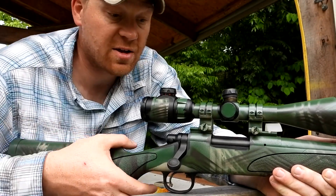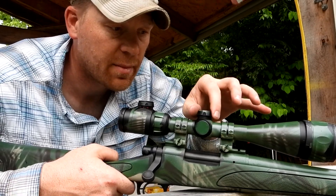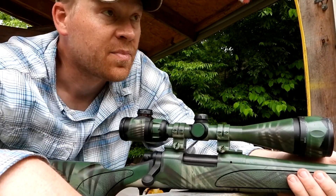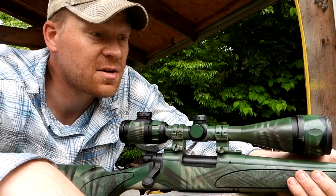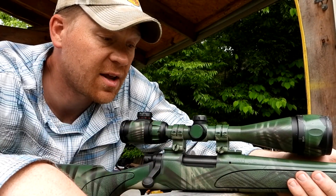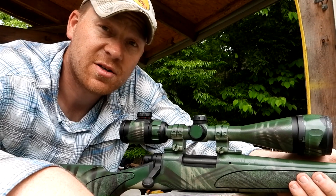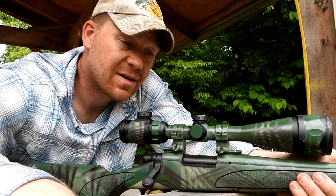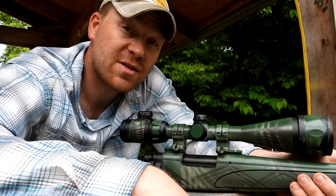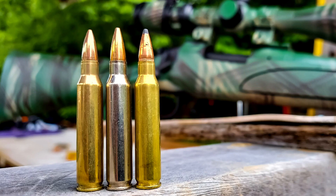Comment down below if you want to see us do some hunting with this - coyotes, or even some whitetail hunting this season. Comment below what you want to see next for the .223. Big thanks to my buddy Lee for hooking us up with these custom hand loads - absolutely turned out fantastic, great groups out of this 700 ADL. Appreciate you guys watching, telling your friends about the Hootie Who channel means a ton to me. Comment below what you want to see next, don't forget to subscribe. We'll see you on the next one.